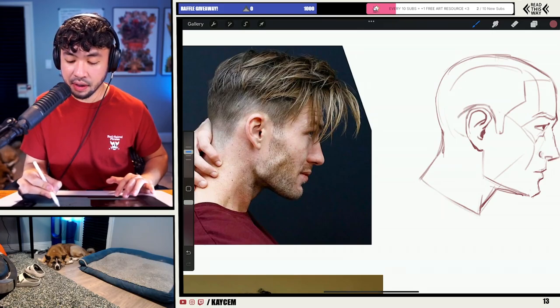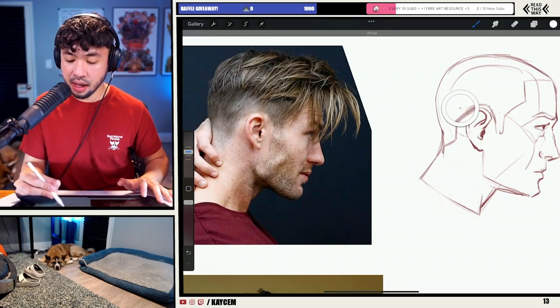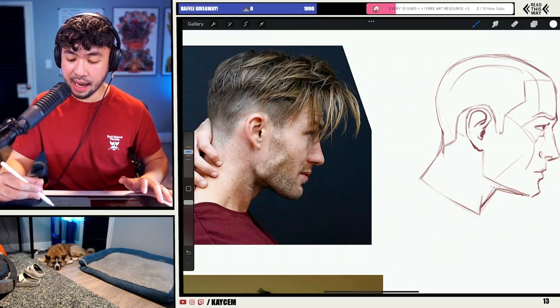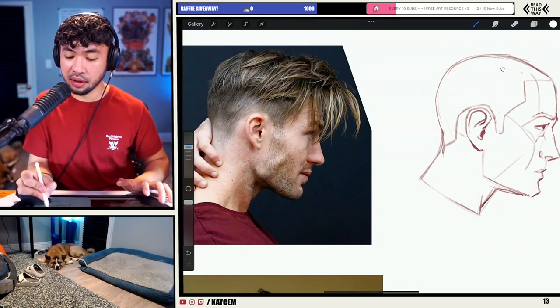I'm going to bring his hairline back here. He has a bit of a fade right here on his hairstyle, so that's going to be an interesting approach we'll have to tackle. But for the most part, this is going to be like his hairline shape here.